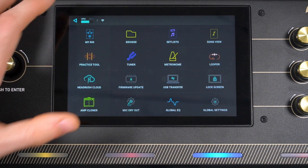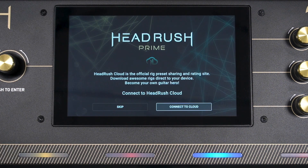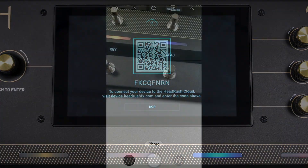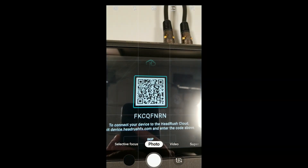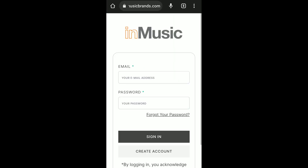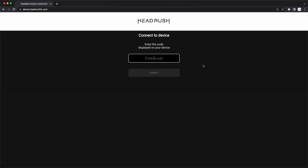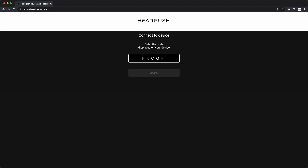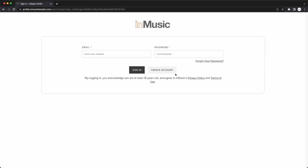Return to your Prime's menu and tap HeadRush Cloud, then tap Connect to Cloud. On the following screen, you'll be given two options for connecting your Prime to the HeadRush Cloud. You can either scan the QR code with your phone or mobile device, which will automatically enter the code and redirect you to the InMusic profile login page. Or you can open your web browser and go to device.headrushfx.com, enter the code shown on your Prime screen, then click Submit. After the code is entered, you'll be redirected to the InMusic login page. Enter your account email and password, and click Sign In.